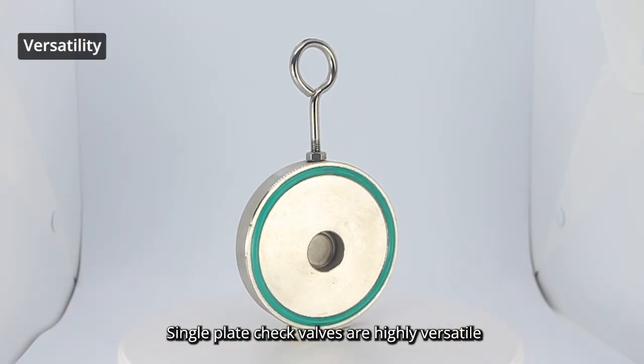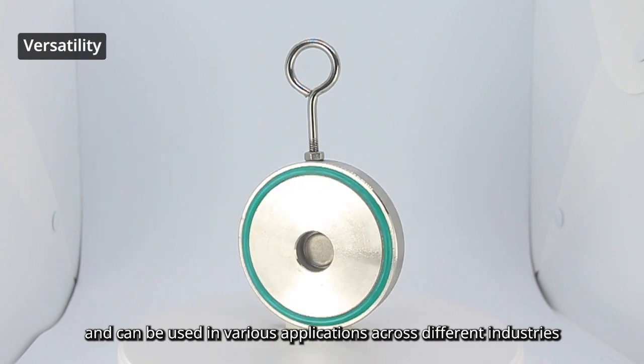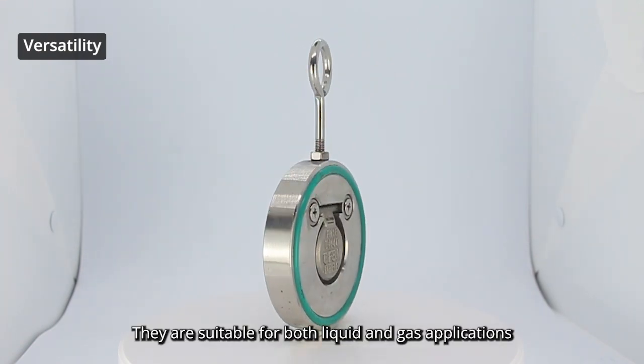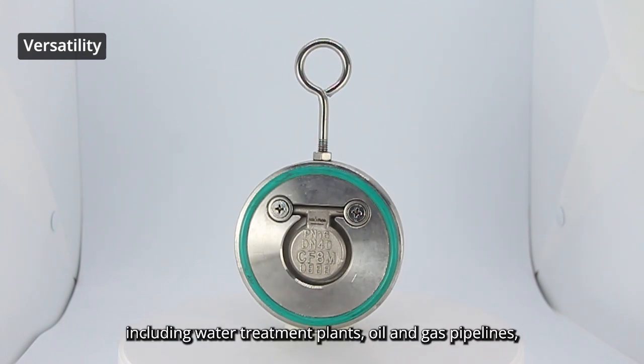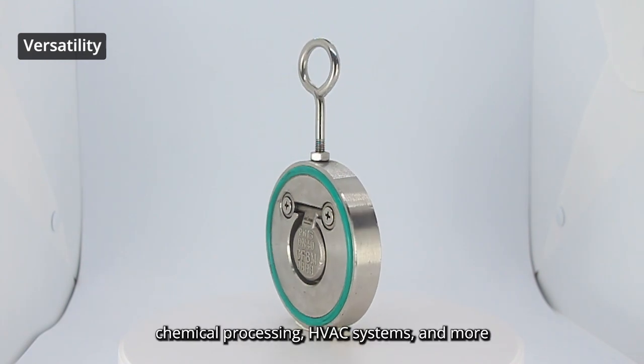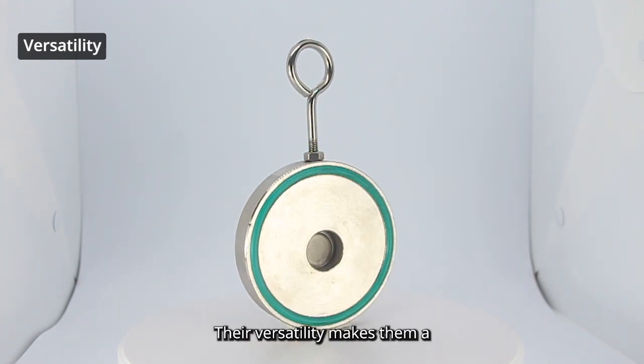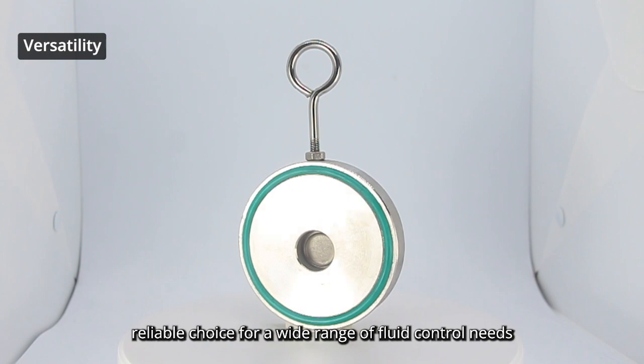Single-plate check valves are highly versatile and can be used in various applications across different industries. They are suitable for both liquid and gas applications, including water treatment plants, oil and gas pipelines, chemical processing, HVAC systems, and more. Their versatility makes them a reliable choice for a wide range of flow control needs.